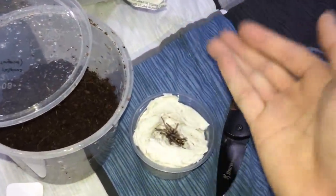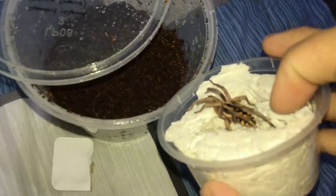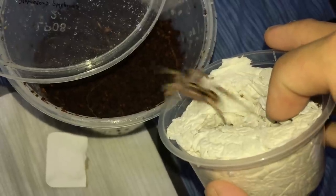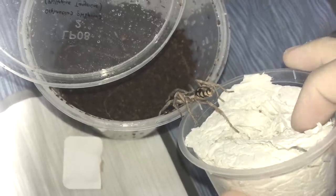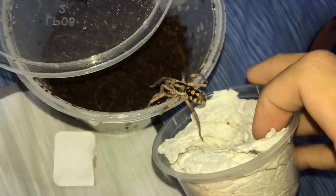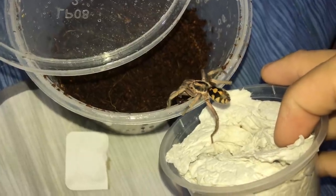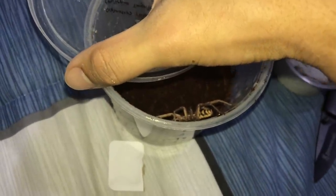Let's see how this guy goes — oh, he just bolted! Okay, can you please just chill and be a good guy? He's doing yoga or something with one leg down. Yes! Successful rehouse! Your daily dose of cringe right there.